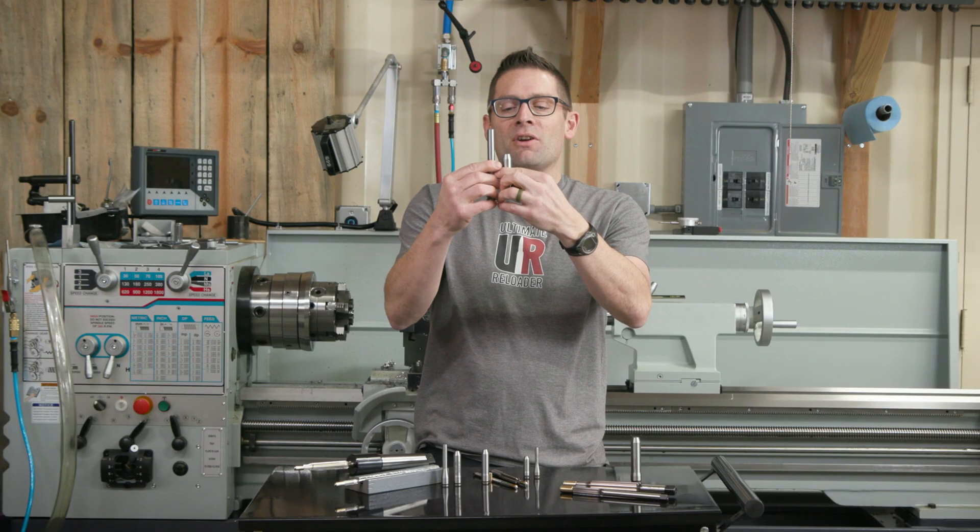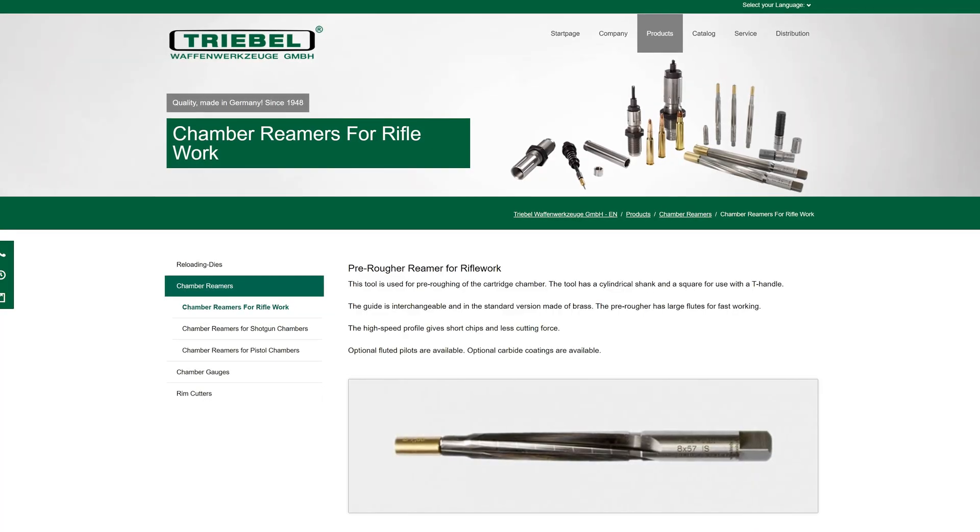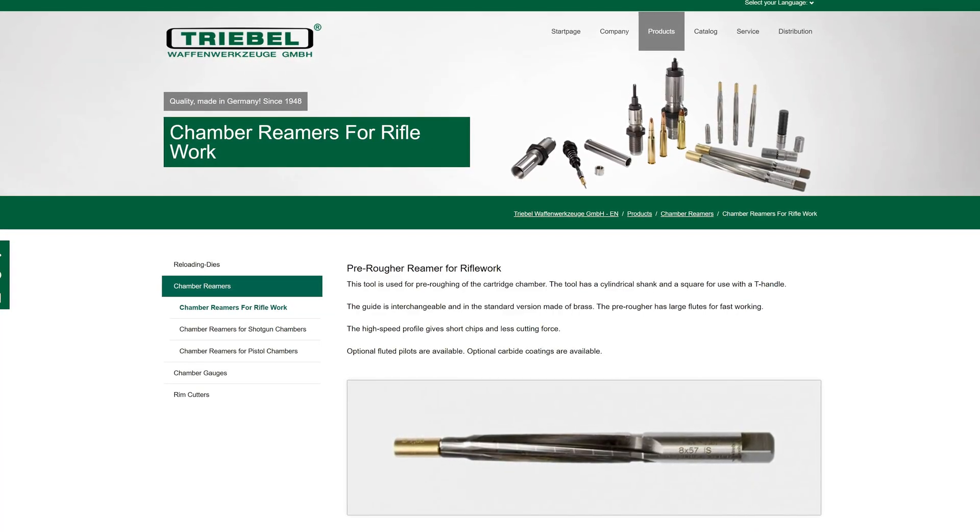Of course the go/no-go gauges and the lands gauge are also comical in proportions. Love it — that's going to be a fun project. That gives you a quick overview of the centerfire offerings from Treble Gun Tools.